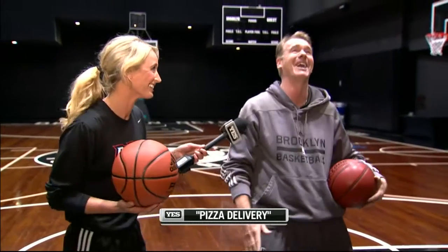Let's go shooting drills, Sarah — the pizza drill. You like pizza, don't you? Oh, I love pizza. Pizza and shooting, that's all.